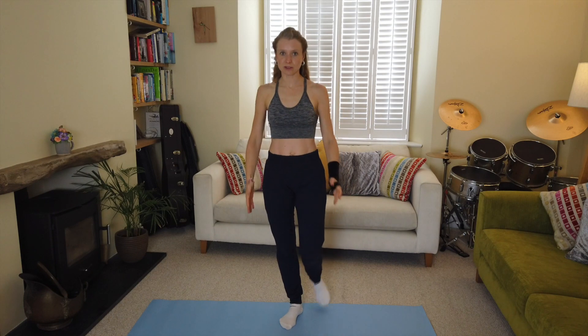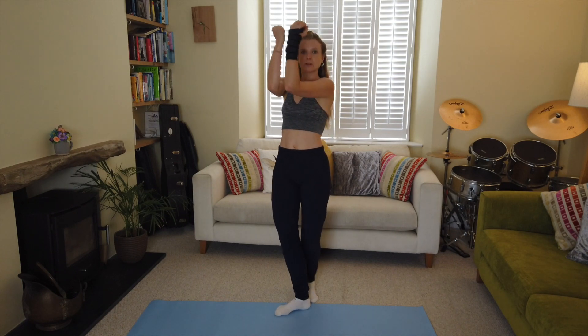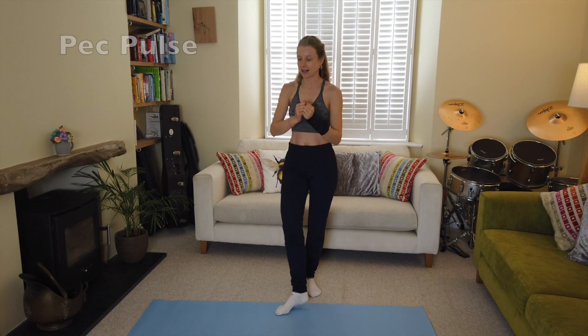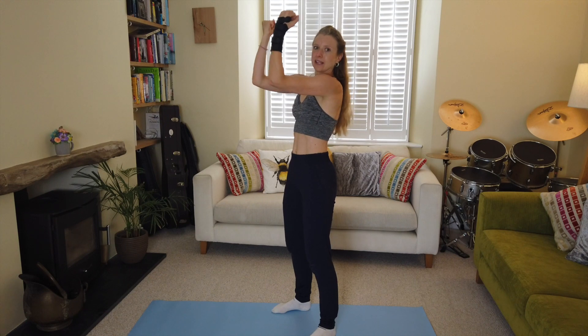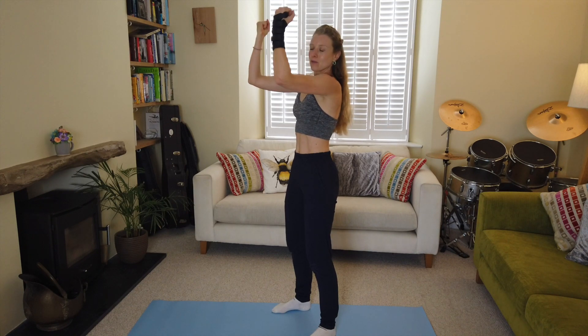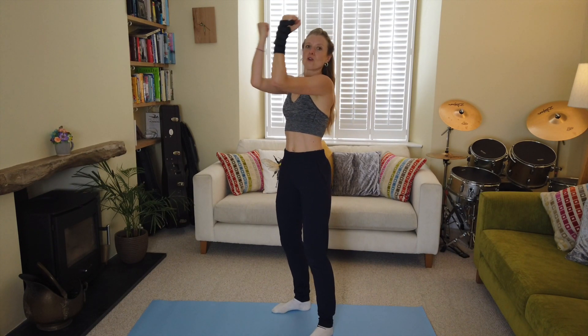Roll the shoulders back. Our next exercise is the pec squeeze again but we're going to be doing some good pulses. Here we go — pulsing! Keep those elbows up high, don't let them drop if you can help it. Keep them at shoulder height — pulse, pulse, pulse, touch your forearms together.